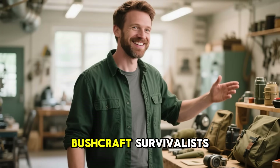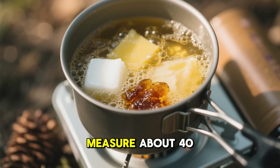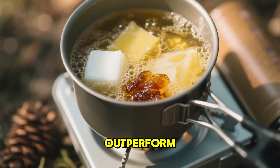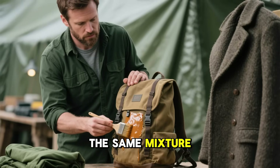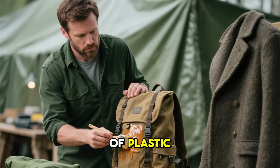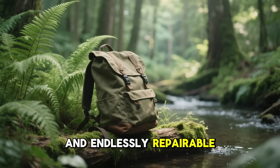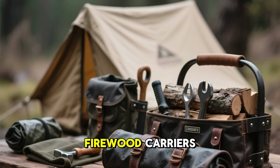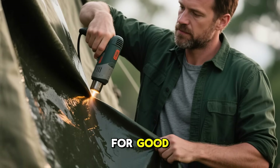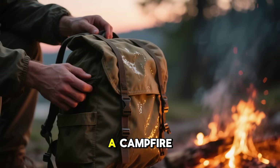Today, collectors and bushcraft survivalists are bringing this formula back to life. By melting paraffin and tallow in equal measure — about 40% each — and adding 20% pine resin, they're getting results that can outperform even modern gear. The same mixture can waterproof tarps, canvas packs, and outdoor coats without a single drop of plastic. It's a sustainable method — renewable, biodegradable, and endlessly repairable. Some people are even using it for tents, tool rolls, and firewood carriers. Just like the soldiers did 80 years ago, you can refresh it anytime by warming it near a campfire.